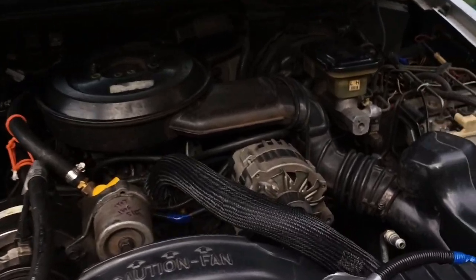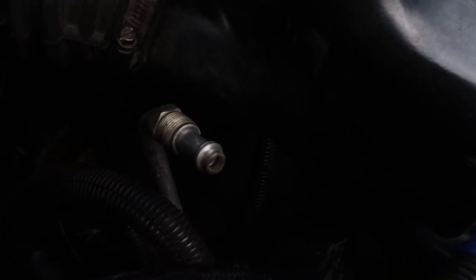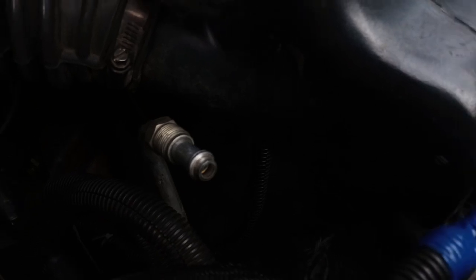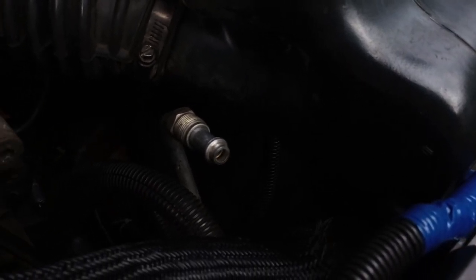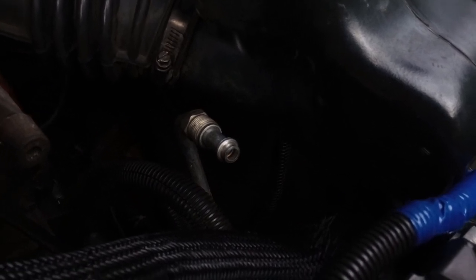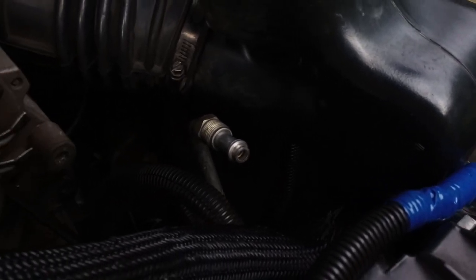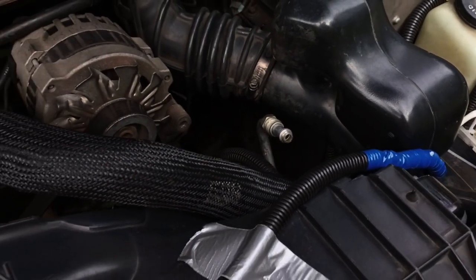Here we are under the hood. Here is one of the oil cooler lines. See the flare on the line? There are O-rings that go on those flares on each end of both hoses. They were both crushed and destroyed.